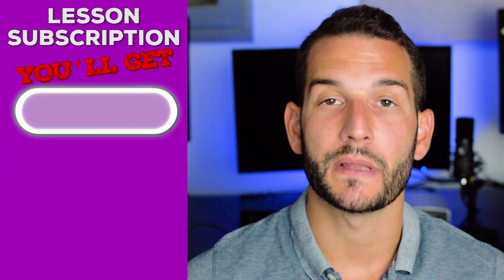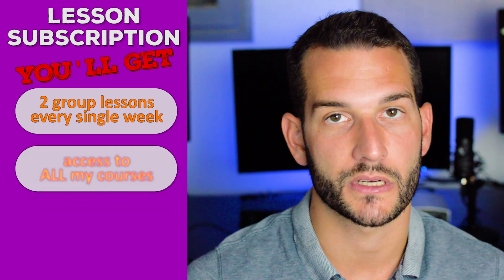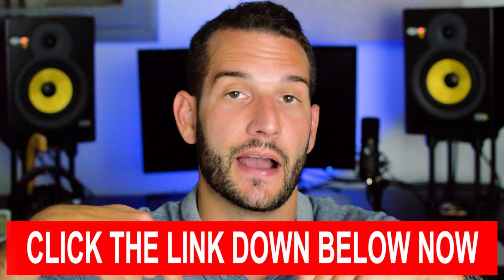If you want to sing with more confidence and power, then you have to sign up for my lesson subscription. You get two group lessons with me personally every single week, access to all my courses, and access to recordings of all my one-on-one lessons with my students — that will help you learn vicariously through them. Click the link down below to sign up now.